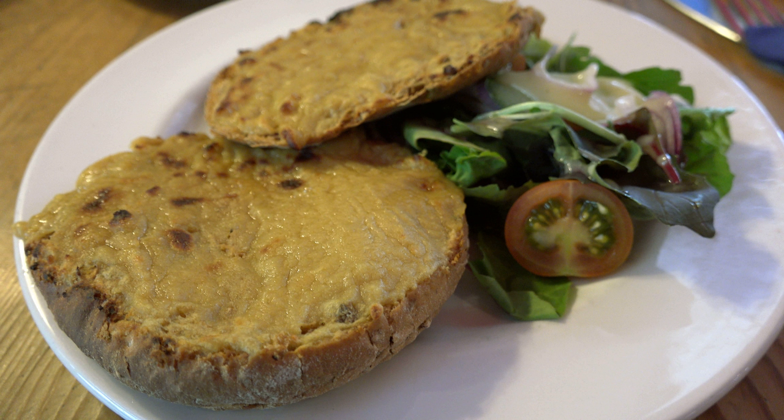Hannah Glasse, in her 1747 cookbook The Art of Cookery, gives recipes for scotch rabbit, welch rabbit, and two versions of English rabbit. To make a scotch rabbit, toast the bread very nicely on both sides, butter it, cut a slice of cheese about as big as the bread, toast it on both sides, and lay it on the bread.